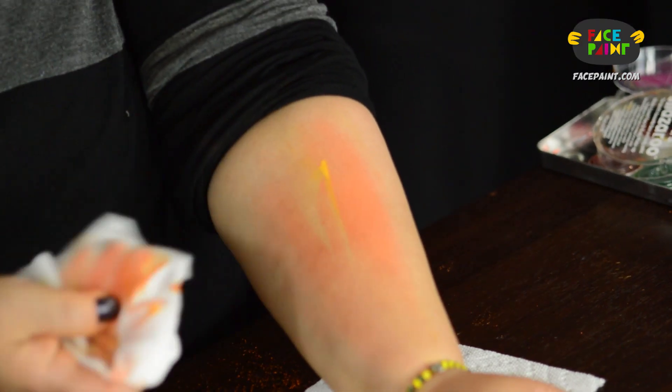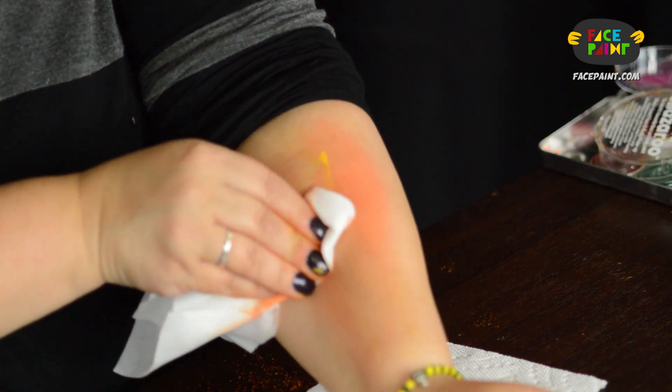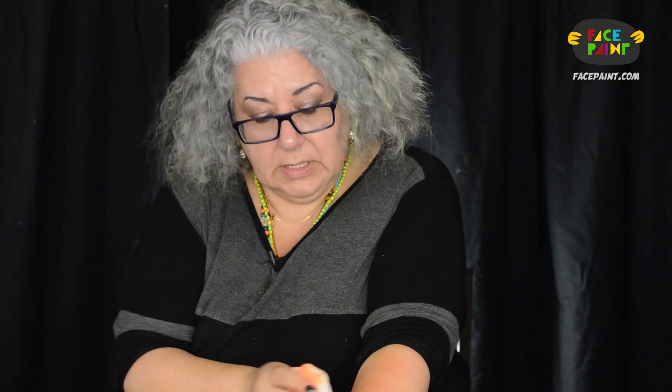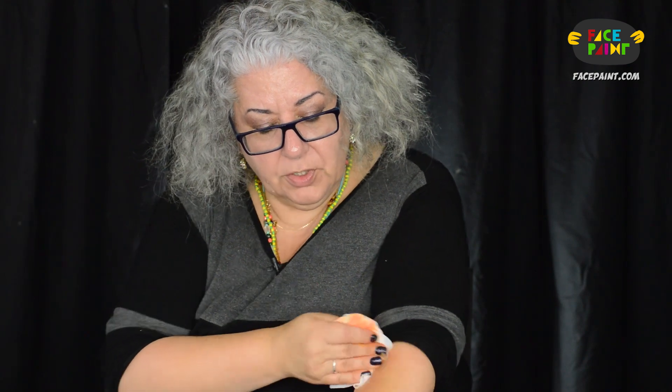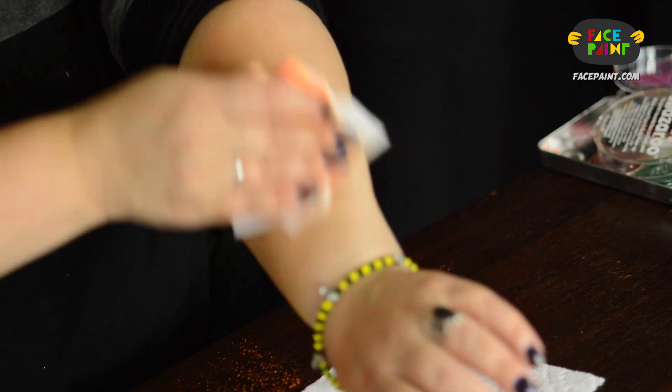Now for the removal — it's not as easy as the other ones because it's dry. But that's good because you know it's not going to come off with perspiration from the child. It came off nice and clean, so I definitely recommend you get some Starblends for your kit.